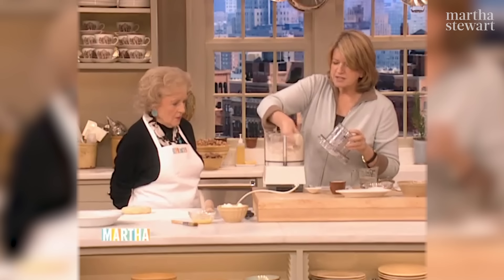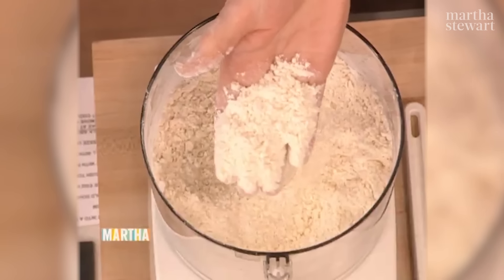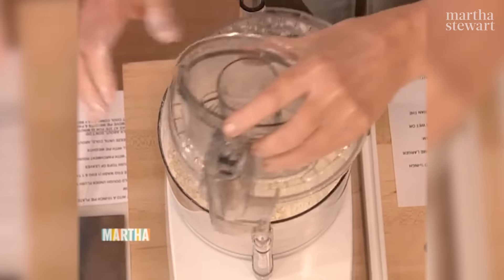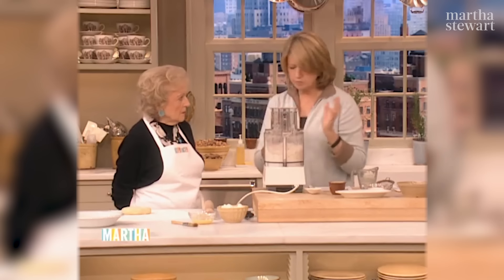Just process it until it's sort of like a coarse oatmeal, just like that. Not overly processed. You want still flecks of that golden butter in it.